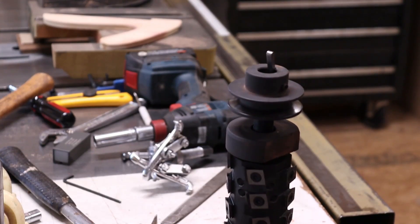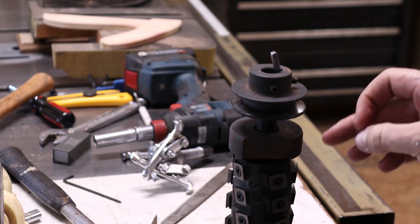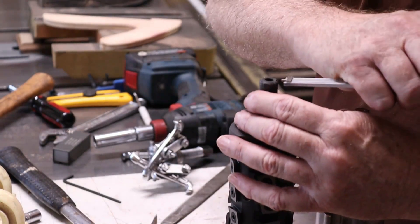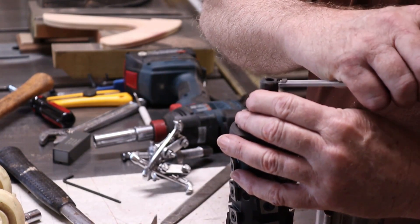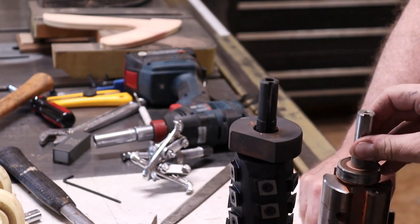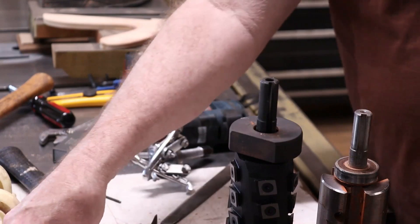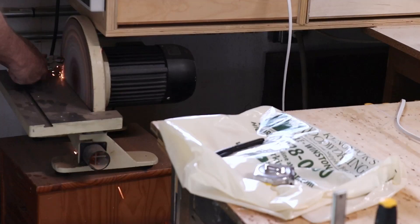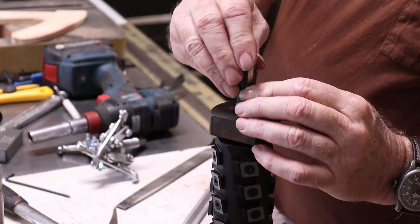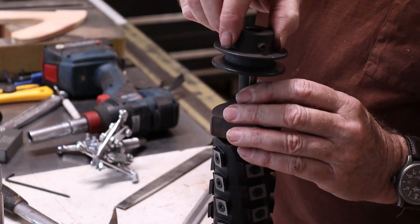One of the things we ran into when installing the keyway is that the channel inside of the Shelix cutter head on the shaft is not deep enough for the keyway of the original. The channel on the Bird is 32 thousandths shallower than the original on the Powermatic, so you can either file it down, get rid of the keyway, or buy a keyway that's the right size. What we did was give it a slight filing to make sure it fit more properly when we put the pulley on.